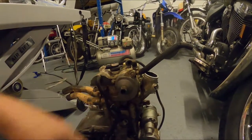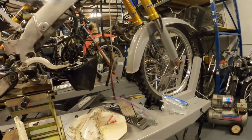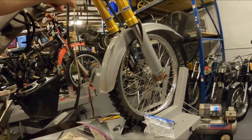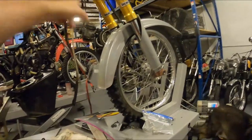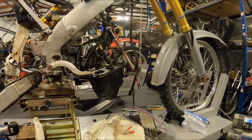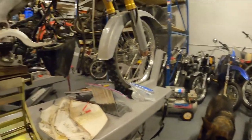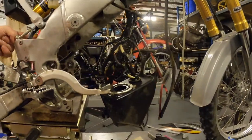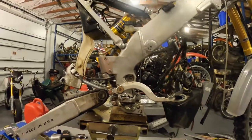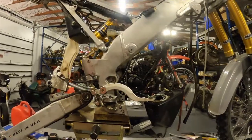Unfortunately, you can't replace that cover unless you drop the motor. Dropping the motor is not hard — there's actually a rail that unbolts. You can lower the motor and tilt it forward. You have to leave that exhaust header on because you can't reach the exhaust header from the inside. In this case I had the swing arm off, but you don't have to do that. You can pull the pivot bolt most of the way out.